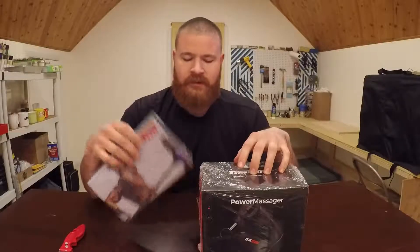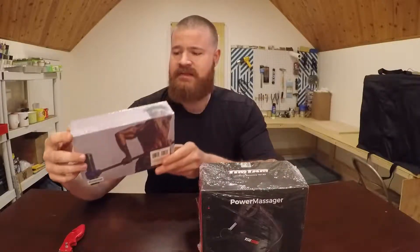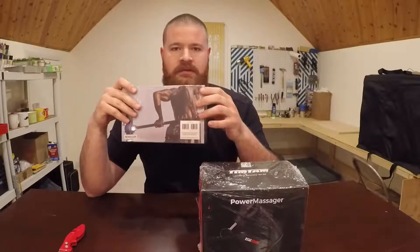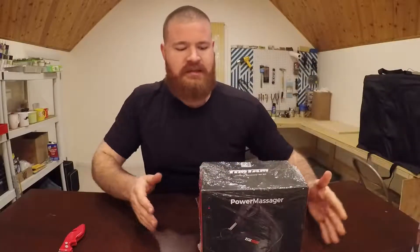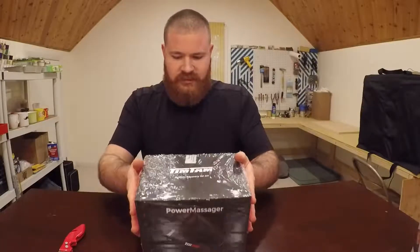It happened to come with a free pulse massager, which I think is just something that sticks on your muscles or on your skin. But I'm not going to be doing a review or unboxing of that today, so I'm going to put that off to the side and let's break into the Tim Tam massager.